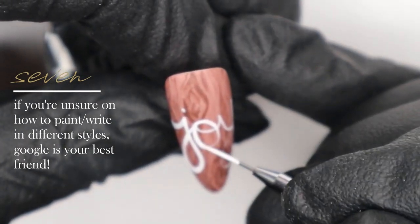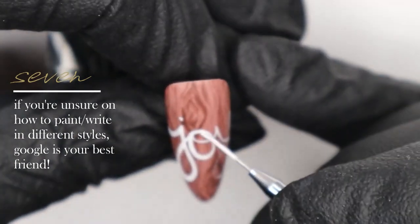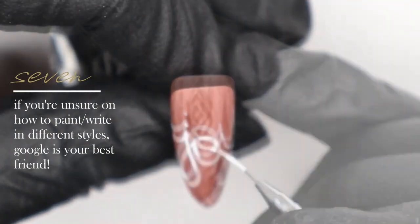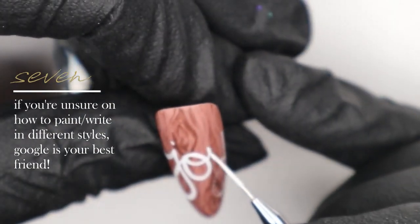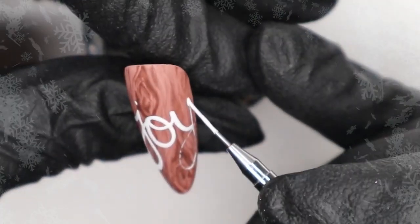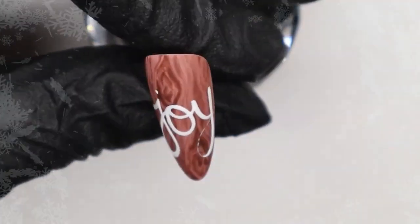I'm using Ugly Duckling white art gel and my Detailer 2 brush, which is one of my favorite brushes in the line. The Detailer 2 is a bit shorter than the striper, so I have a bit more control and my brush won't kick out when going around corners. I'm taking it step by step, very slowly, breaking it into sections — especially around the curved areas — rather than doing each letter in one fell swoop.